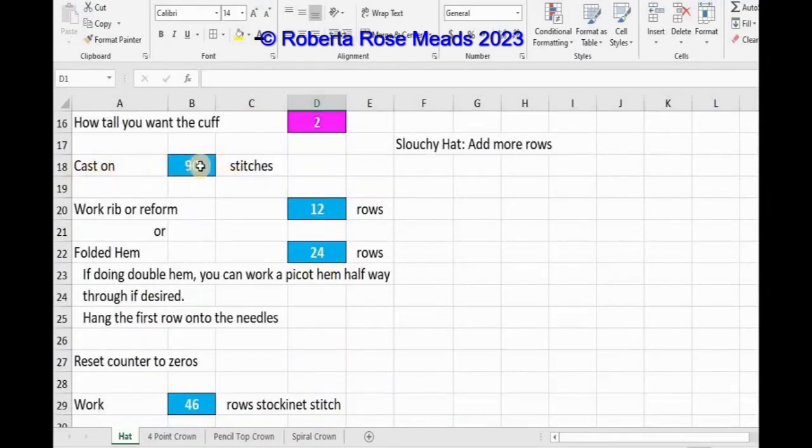So the pattern tells me to cast on 90 stitches. I am going to rib or reform 12 rows. I do like to hand rib, as well as working the crown by hand, but if you're going to use the machine, you know how to do all that. Knitter only, you're going to reform. If you have a ribber, you're going to use the double bed. If you want a folded hem on the knitter only, you need to double that up here for 24 rows.